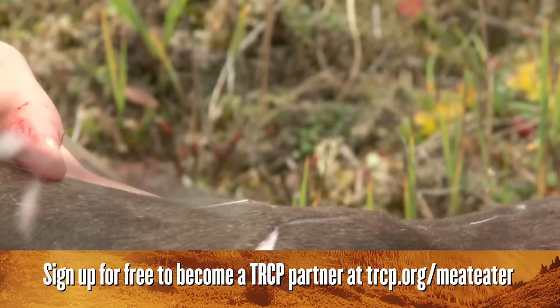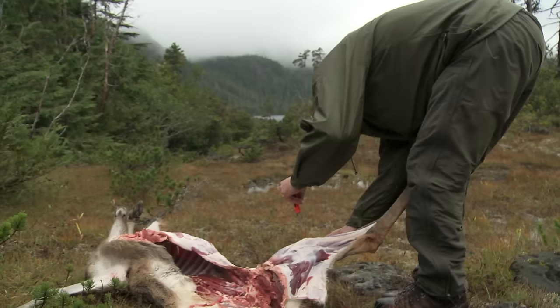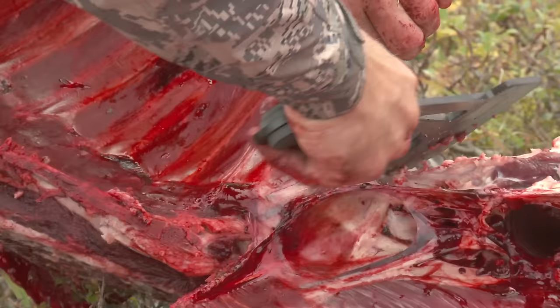From there, make your skinning incisions — one up the back leg, one up the front leg. Connect these into your main gutting incision and peel that half of the animal's skin away. Now you can remove the back ham, the front shoulder, the tenderloin, the back strap, and you can either saw away or axe away the rib cage.